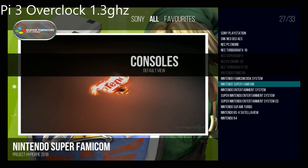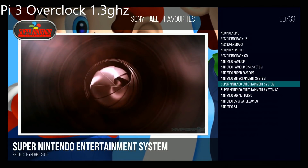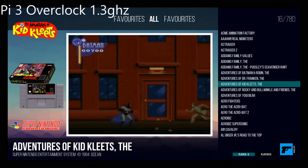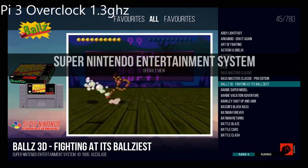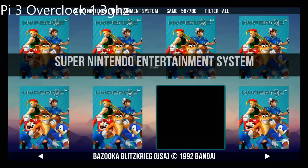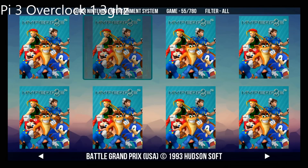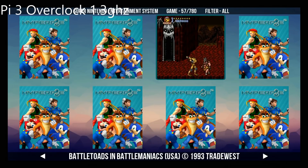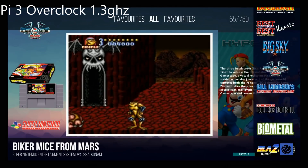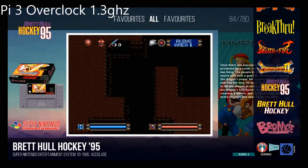All right, let's go to consoles and try Super Nintendo Entertainment System. Here we are in Super Nintendo — you can scroll through and get to your games. So we have the default view first. Then we have this view right here — just a grid view, a grid of all the games. Hit it again and we should have vertical scroll. As you can see here, I'm holding it down hard.